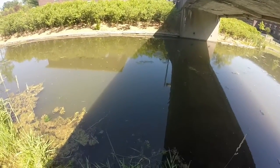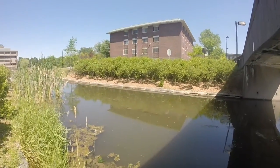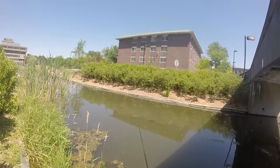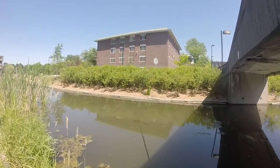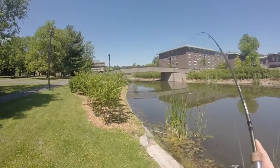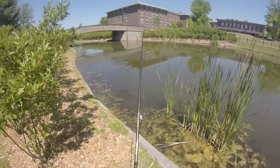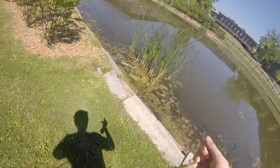I think I have some really nice action on it — going to be seeing if I can catch some bass on it. Got a little dude on the Stanley Sidewinder, fishing it just under the surface.